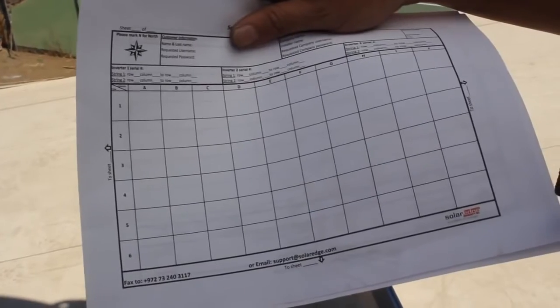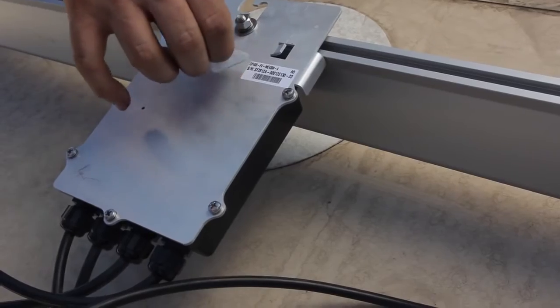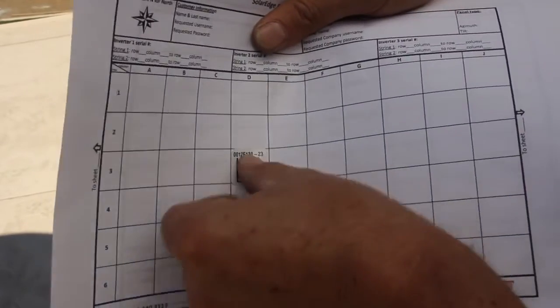Next we gather up all of the barcodes. This is to build the array in the monitoring portal. SolarEdge supplies an easy-to-remove decal that can be removed and placed on a PV grid sheet.